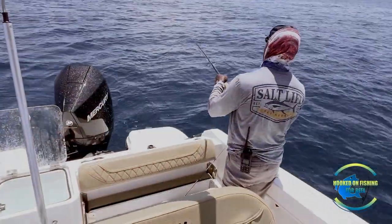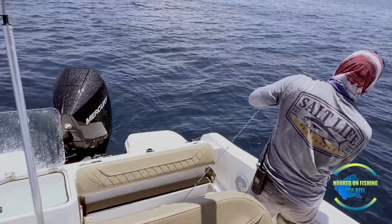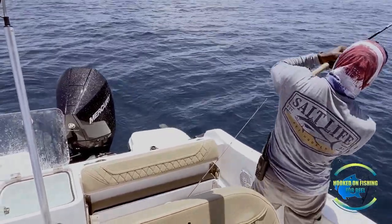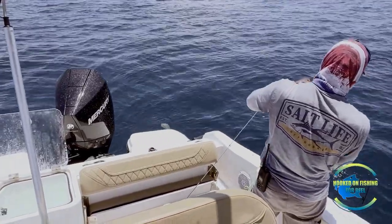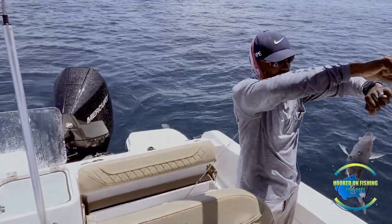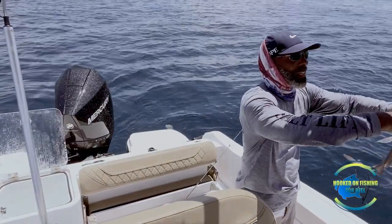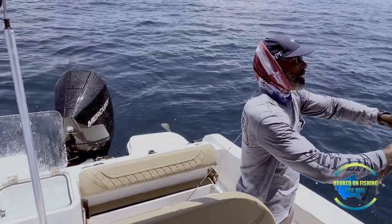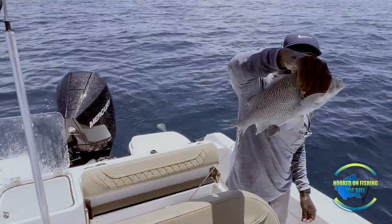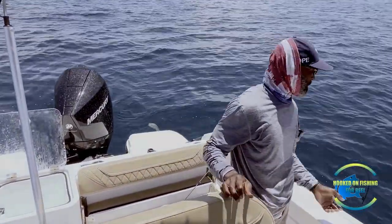Here they come guys. That's a grunt — they fight hard. Feels like a grunt, might not be though, could be a grouper because I was on the bottom. Here he comes — oh, that's a nice grunt! That's a big one. Look at this grunt guys — I'll keep him, he's definitely worth keeping. I'm going to keep you. That's a nice grunt, I can get some meat off of him. That's the biggest grunt I ever caught. Actually, I don't think I'll keep him.